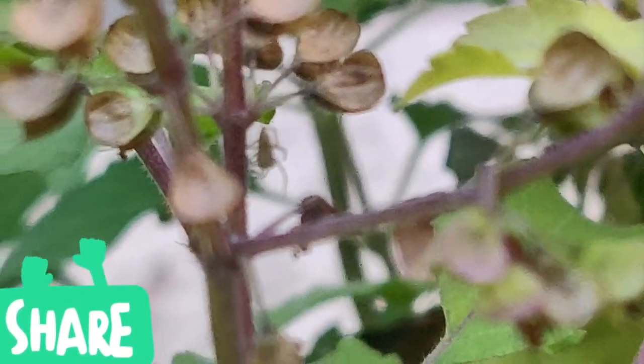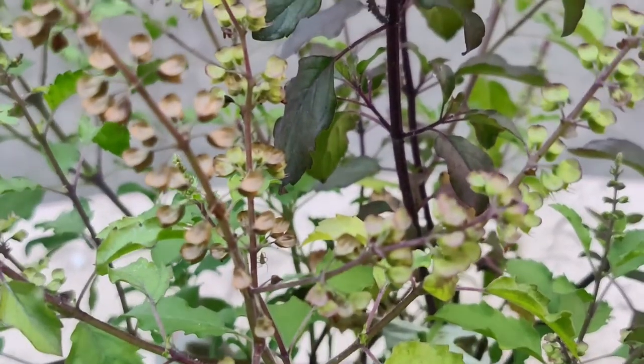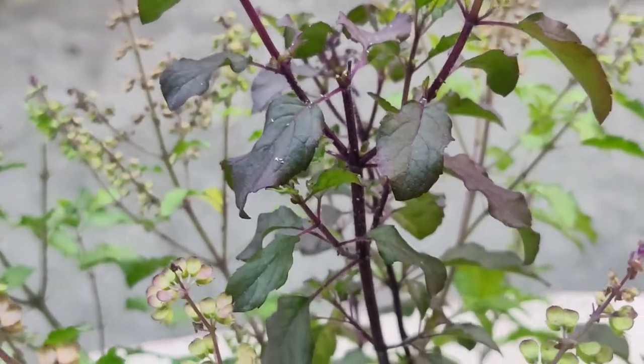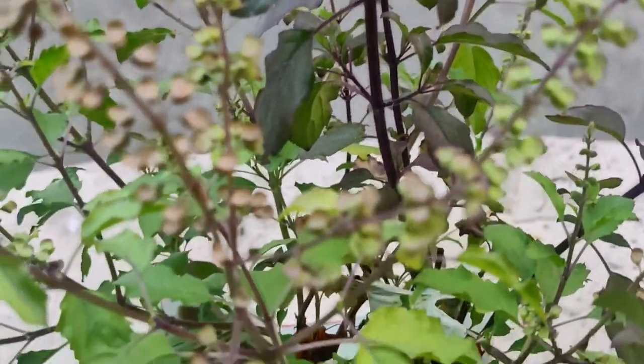So this is a plant secret and I hope you will be able to find it. That's all friends. If you enjoyed this video, like, share, and subscribe to our Kalaaspoorthi channel. Thanks for watching.